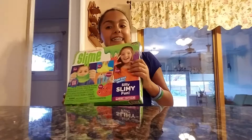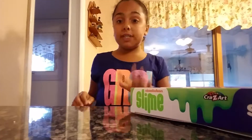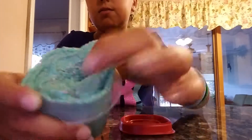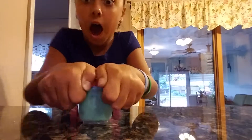Hey guys, so in today's video we are going to be testing out Nickelodeon slime. So I went to AC Moore and I was like, oh my god, they have Nickelodeon slime! Before we get on to the video, we also got beads to make crunchy slime. So I hope you guys enjoy this video — I can't wait!